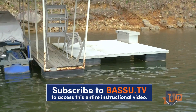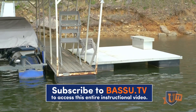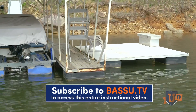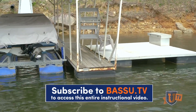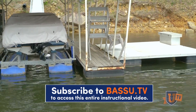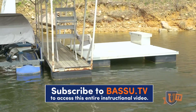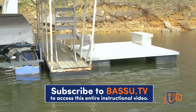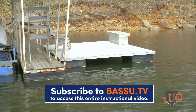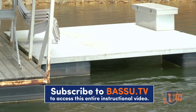I've got a platform here on this dock, so I'm going to try to skip it up under there. When you're skipping, you want your bait to hit right at the opening — that way you get the furthest skip. Once it hits the water, get it to skip as far as you can. You don't want it skipping out here at the boat too quickly because it'll run out of momentum. You want it to start hitting right about where you begin getting under the dock, so it just slides in there. The key is to make it hit as close to the dock as you can.